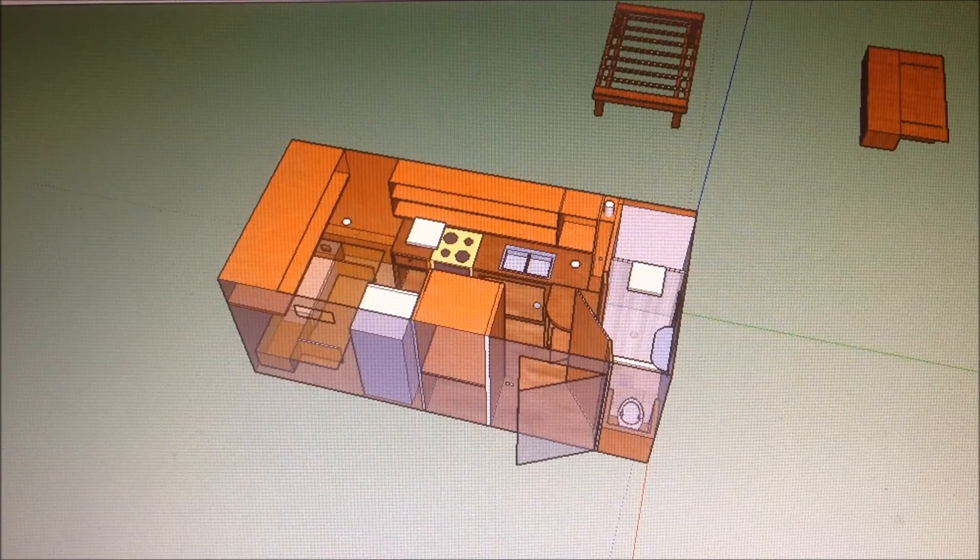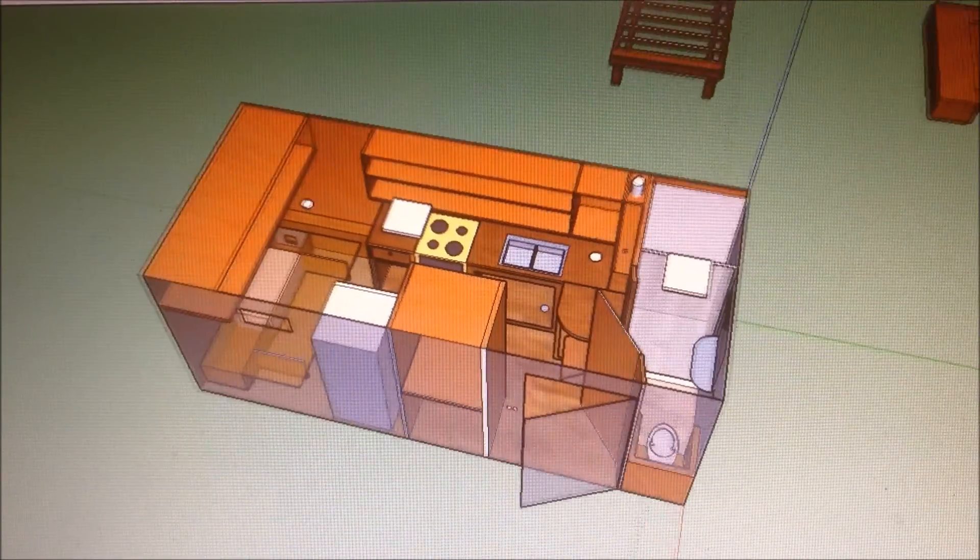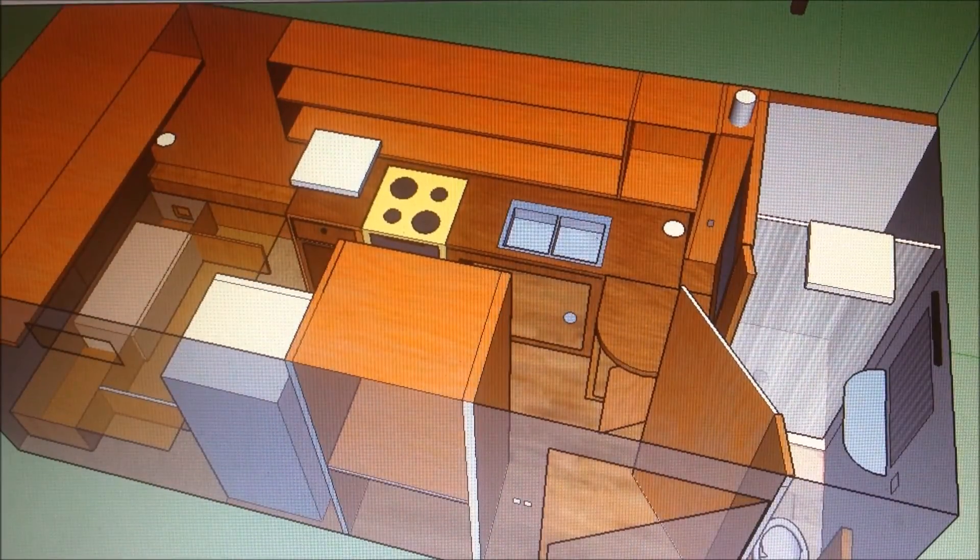Hey guys, here's another update video of my camper trailer conversion project. I made a couple changes to my SketchUp drawing and I thought you guys might like to check them out.